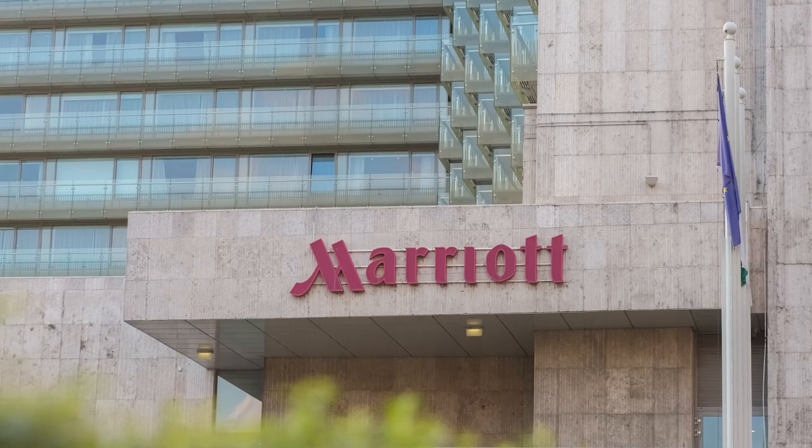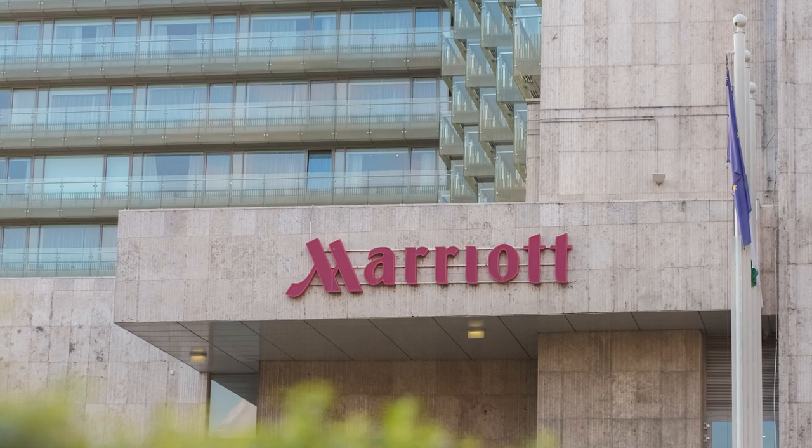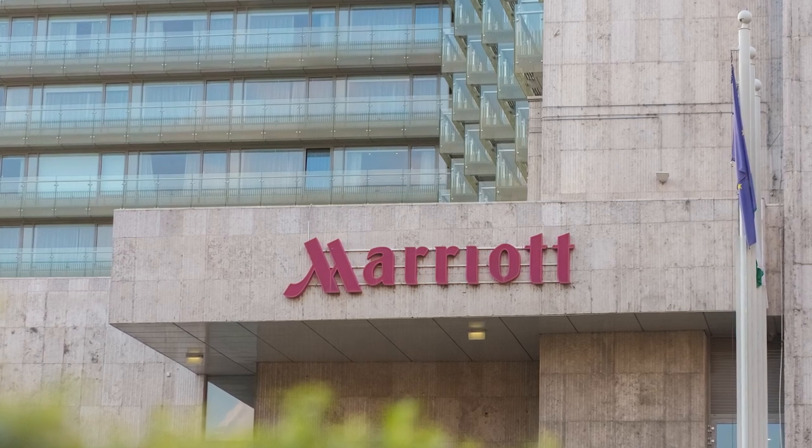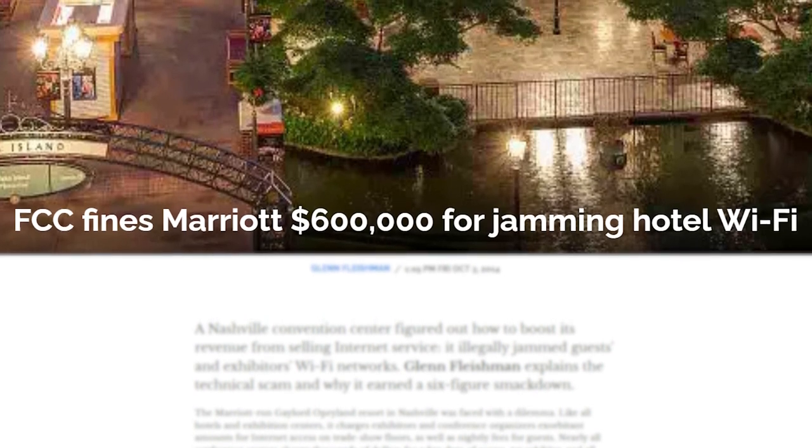In the past, this kind of hack has been used by certain hotels to prevent customers from tethering to their phones, forcing them to buy access to their overpriced wifi. In one case, Marriott was fined $600,000 for doing this.